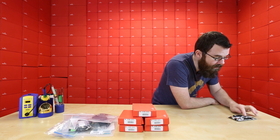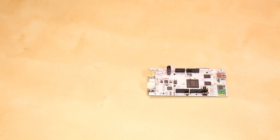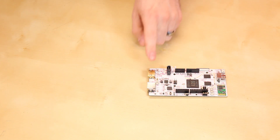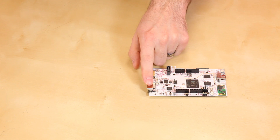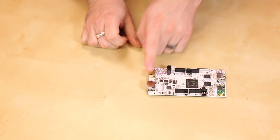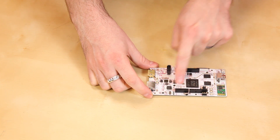The big difference between the PC Duino 2 and the 3 is the use of the A20 chip instead of the A10. This is a dual-core version, so it's got a lot more power to it. We do have the same HDMI that we had on the PC Duino 2. We've got an Ethernet jack, a USB port, and even a USB OTG port. In addition to the Ethernet, we also have Wi-Fi.